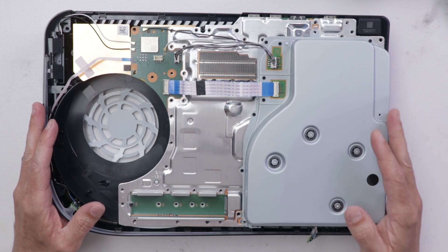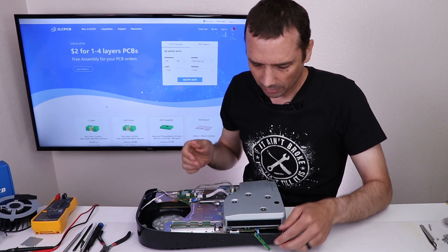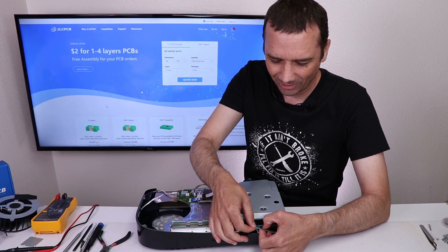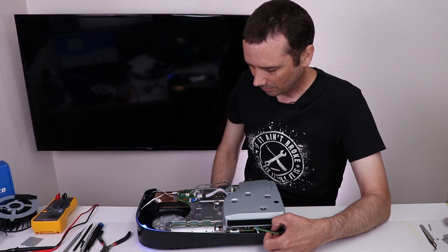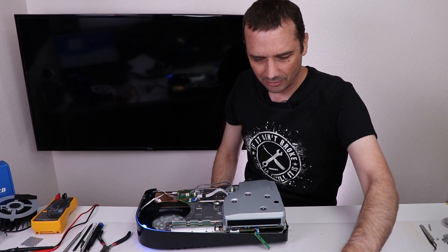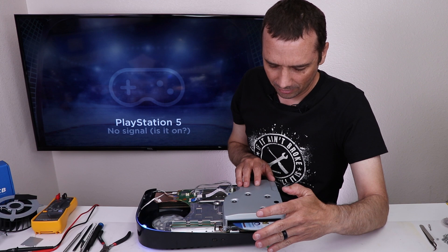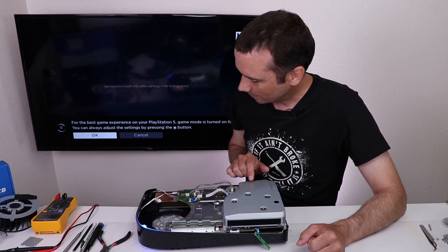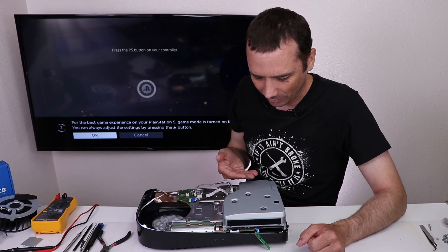That's together enough to test. Let's plug it in and see what it does. Power cable going in. Let's see if we have an eject button beep — no, we still don't. Okay, let's see if the console has power — okay, the console does have power. Let's see what happens when we put a disk in. It takes the disk in! Does it spin up? It's not spinning up, it's making noise.